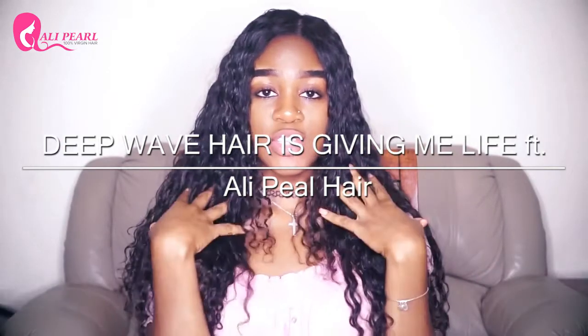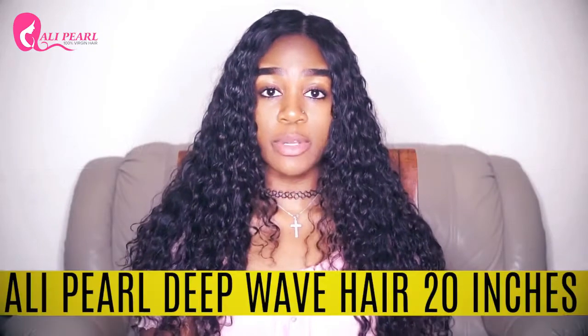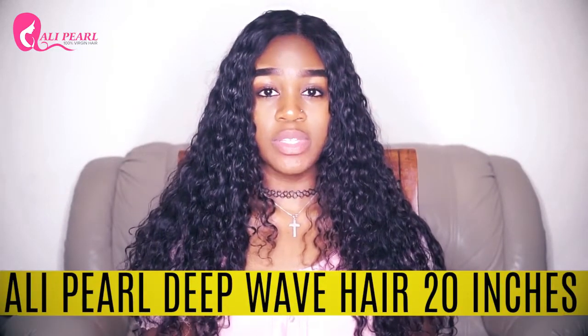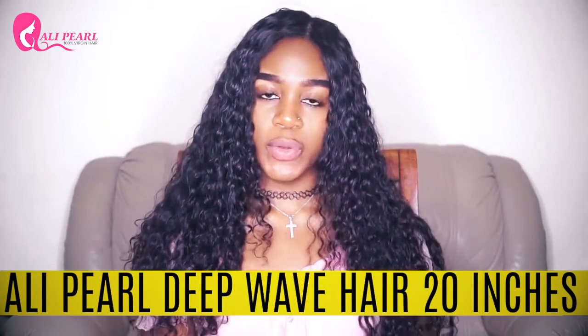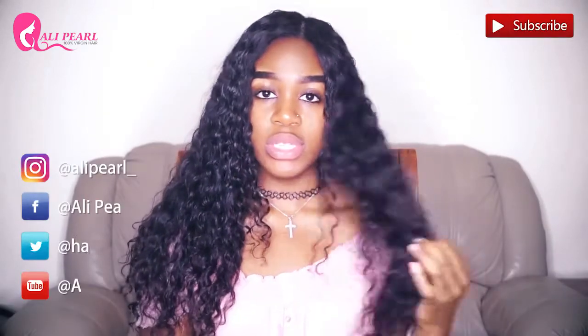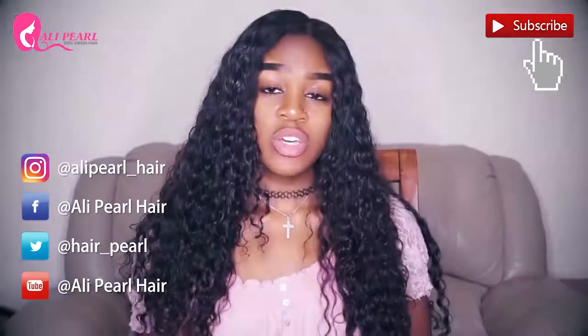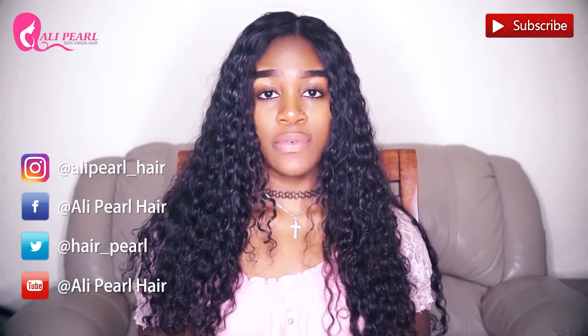The hair I'm reviewing today is this unit on my head. This is from Ali Pearl Hair Company. It is four bundles of 20 inch Brazilian deep wave, and the closure is also 20 inch as well. I'm going to give you the pros and cons of this hair and tell you about my experience. I originally got this hair for a Nigerian convention at the end of June. I wore it for about a month and a half and it really held up the whole time — it still looks pretty good and remained beautiful throughout.